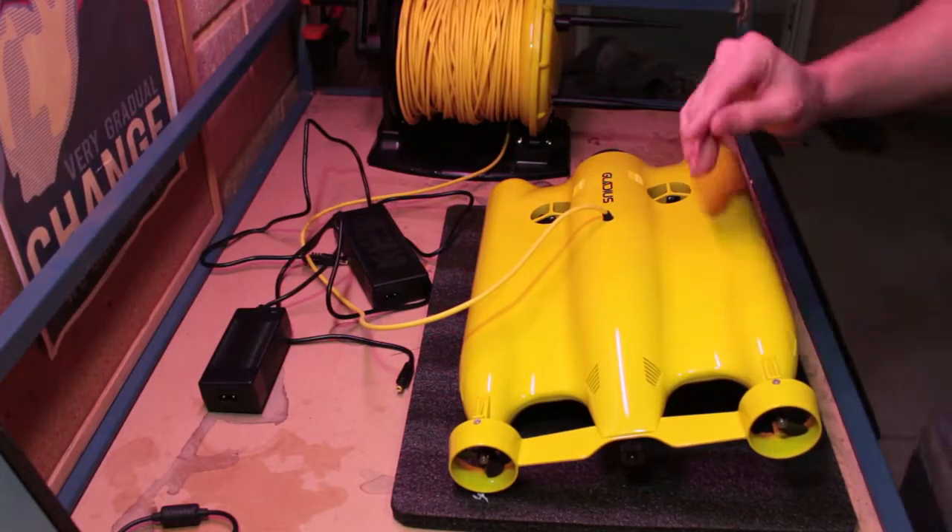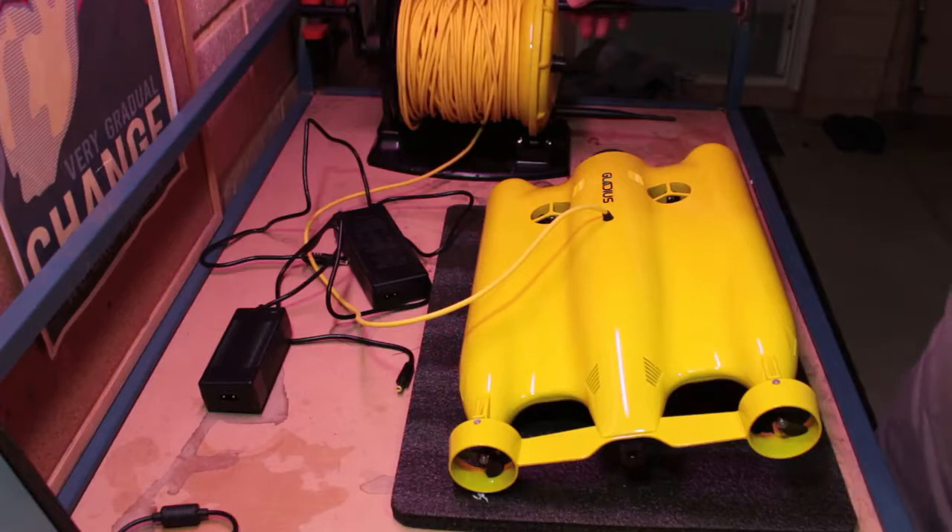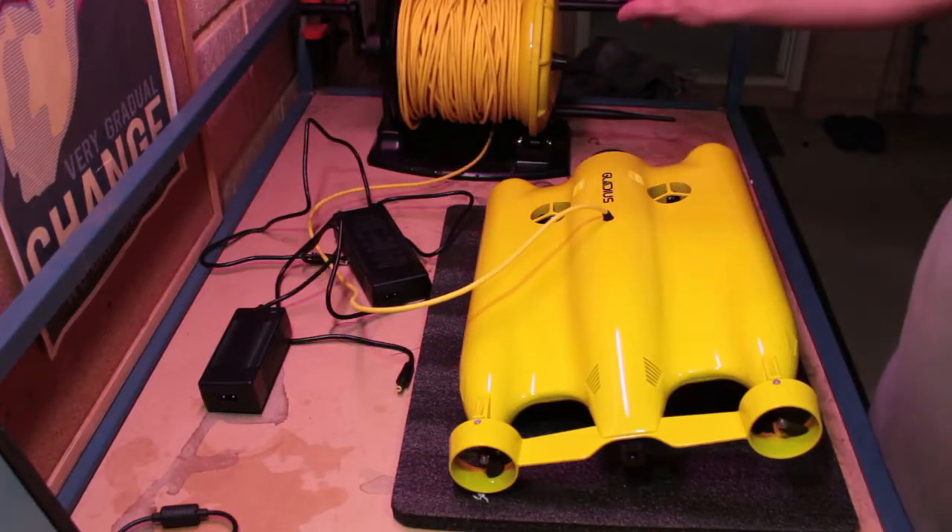The first thing you'll want to do is attach the WiFi antennas to the buoy — they simply screw onto the device.